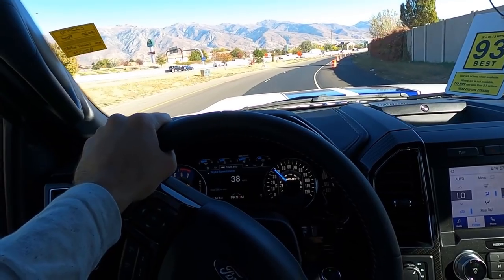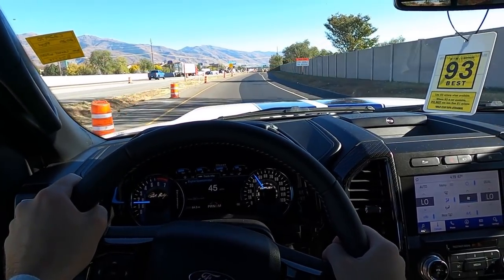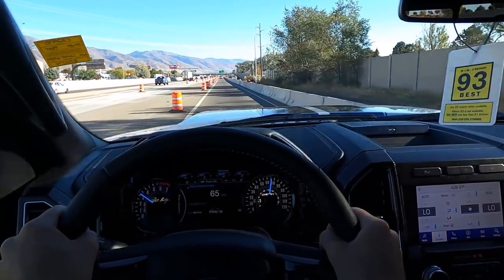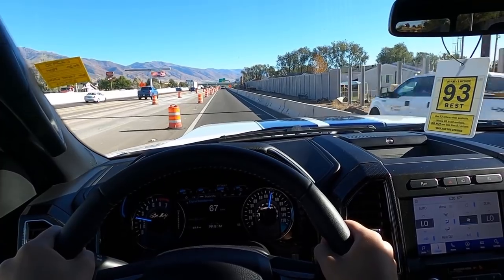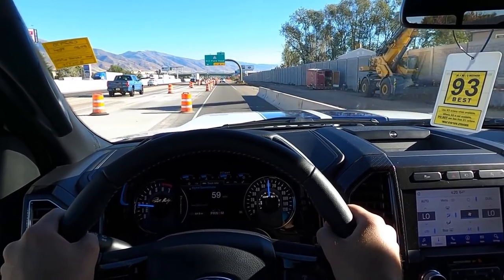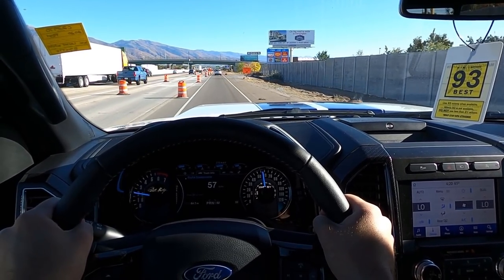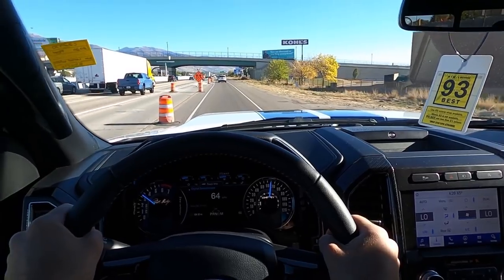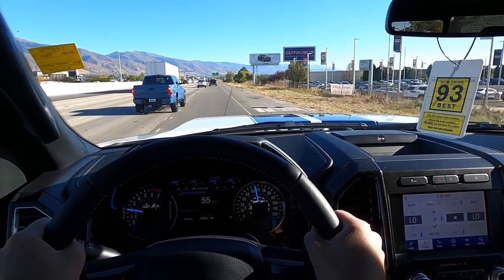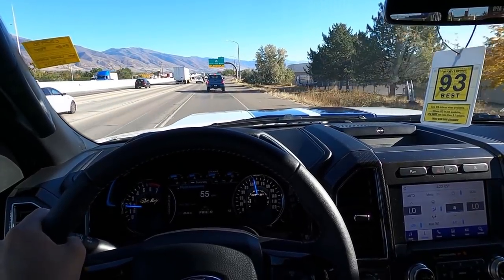Here's our minor acceleration — you hear so much supercharger whine and the exhaust sounds really good as well. Now full-blown acceleration — oh my goodness, this truck is powerful! Obviously I can't go full throttle since the truck needs a break-in period and I can't hit redline either, but just getting into it a little, it has so much power. Even with the lift and the tires, this truck really really moves. What do you expect when you put 770 horsepower in a truck?